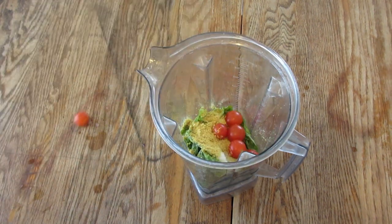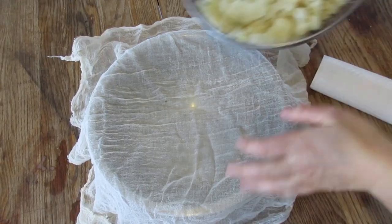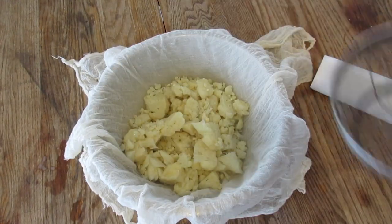To make it cheaper, you can just use cherry tomatoes instead of pine nuts. You don't even need pine nuts for pesto — it tastes amazing.